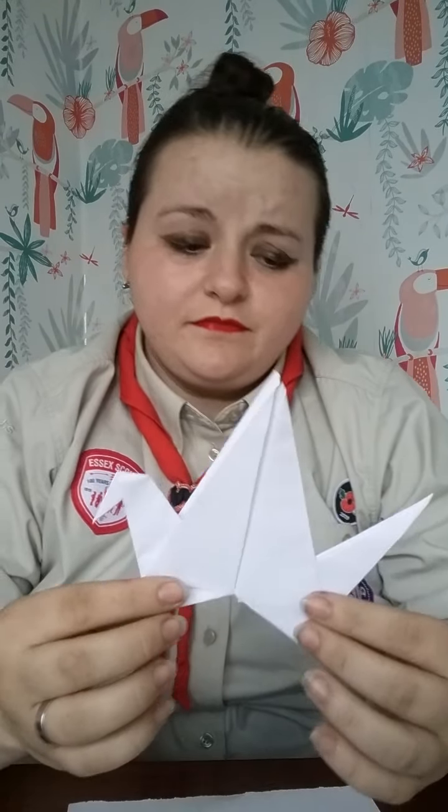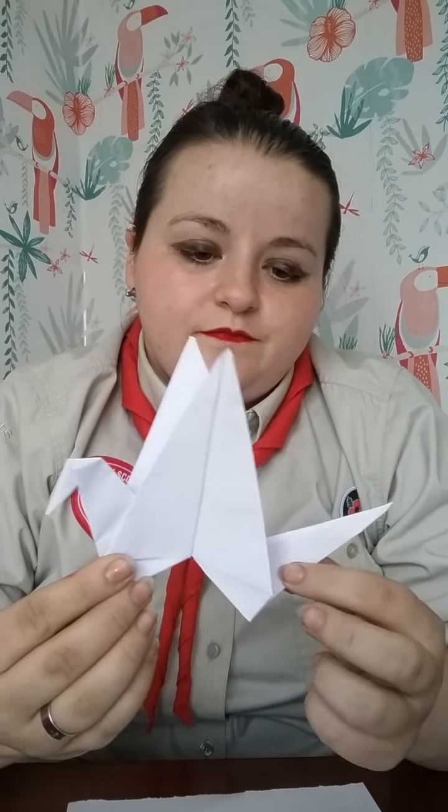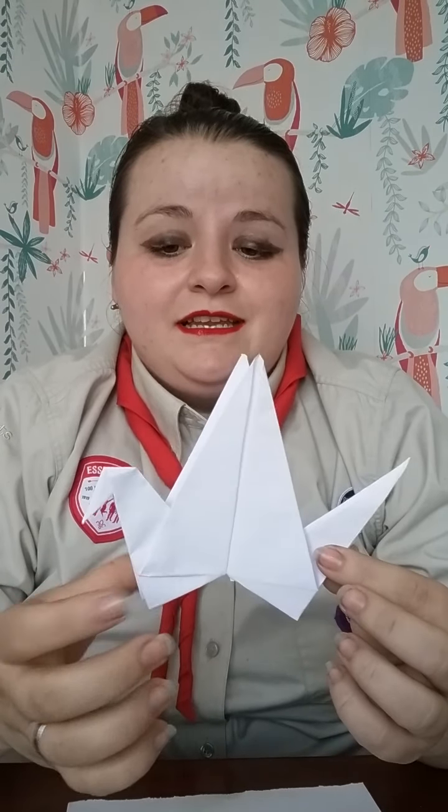I'm Zoe from First Grade Pond and Beavers. I'm now going to show you how to make the origami crane, which is also known as an Orizuru, which is obviously its original name in Japanese.